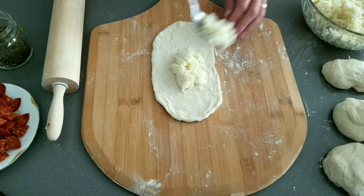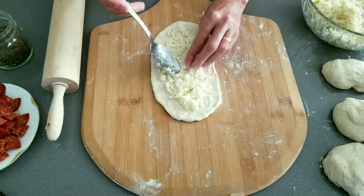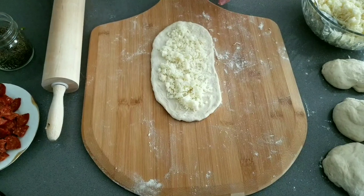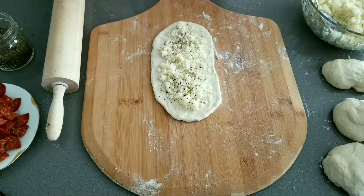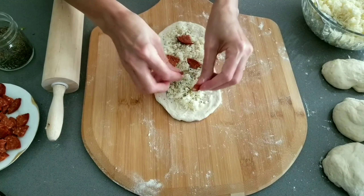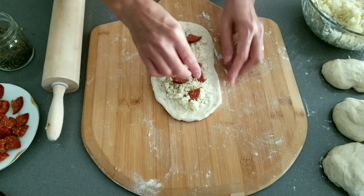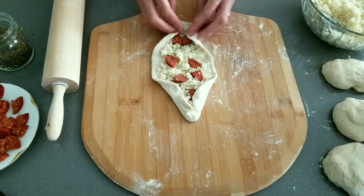Place the topping on the dough. This one is cheese and pepperoni, and I also spread some thyme on it. Then roll the sides up into a canoe shape.